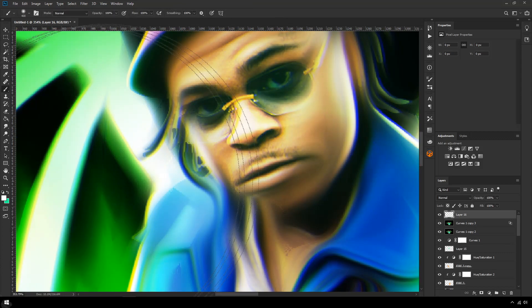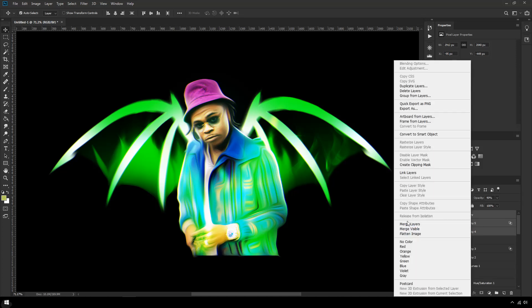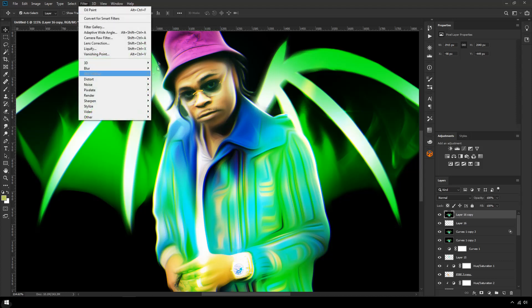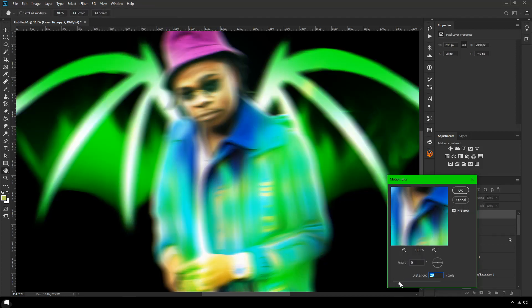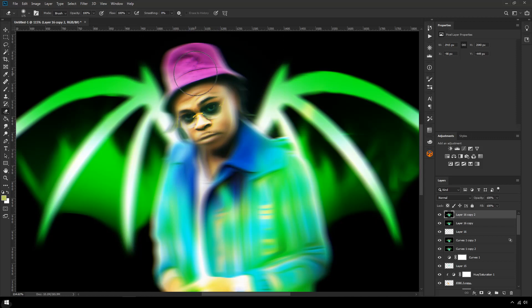I've just noticed his hair looks really messy so I'm going to quickly try to fix that. There's also one more effect I've been using — I don't know if it'll work that well here but I'll show you anyway. Instead of having really sharp edges on the character, I've been adding a slight blur so it merges into the background. To do that, duplicate the layer, go to Filter > Blur > Motion Blur going left and right, then erase the center part so only the edges are blurred.